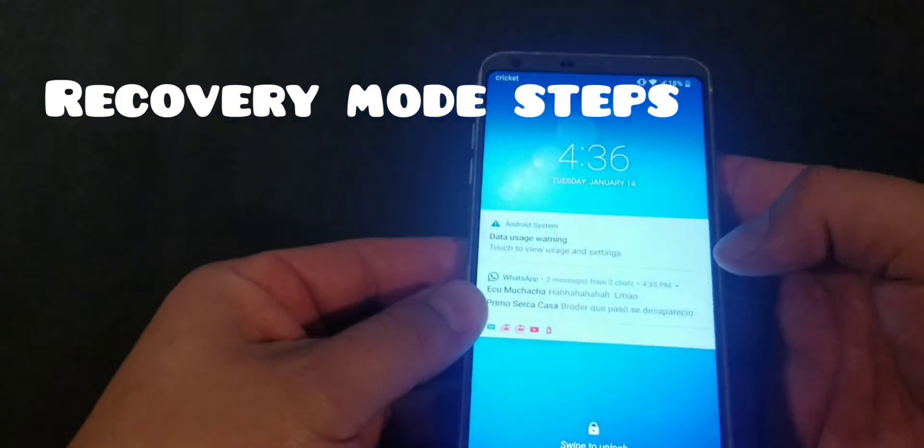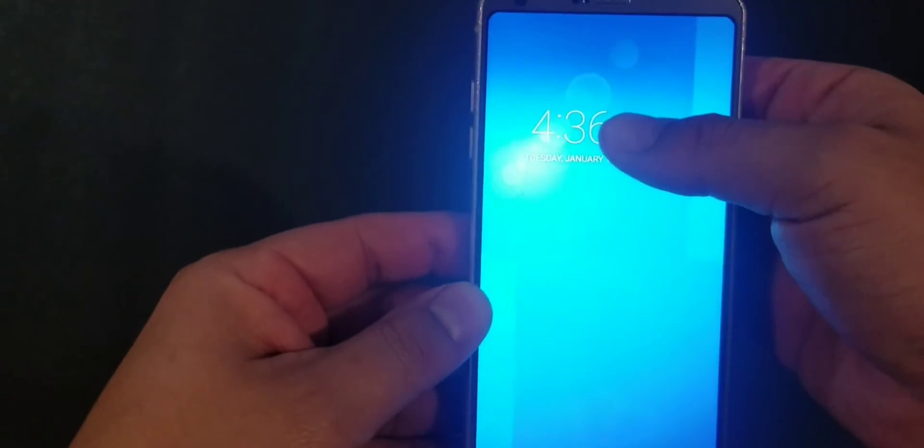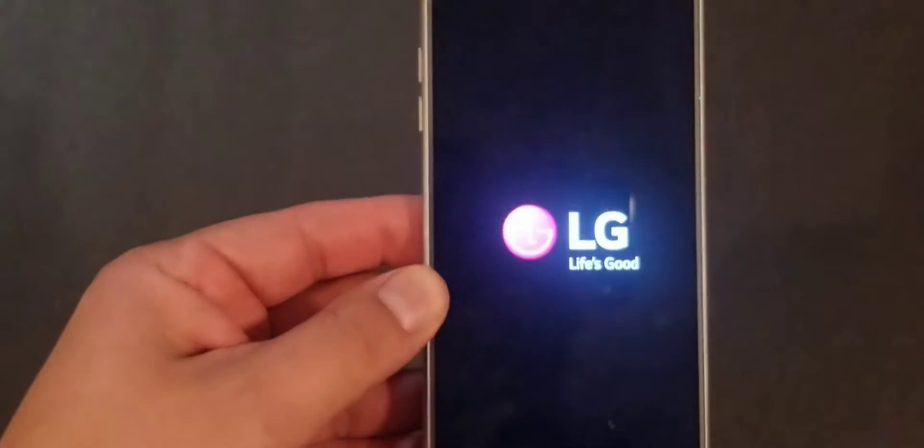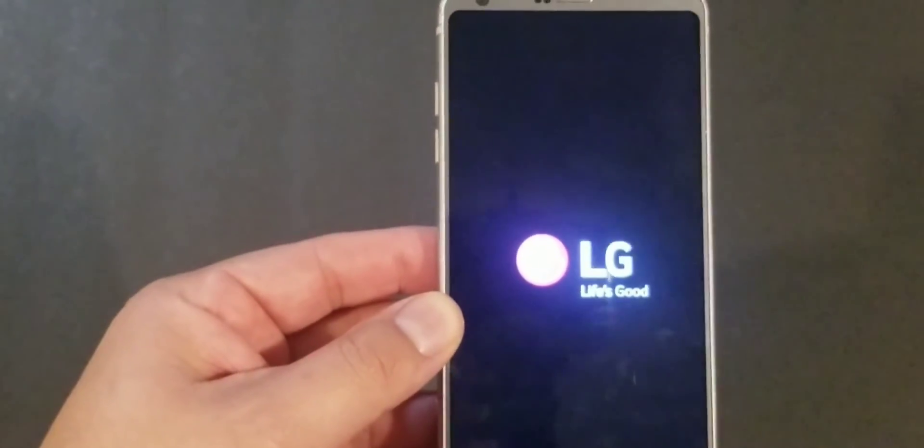Let's get started. Here's the phone — the phone is actually on right now as you can see. The first thing you have to do is turn it off. Just hold the power button as you normally would and press power off. The phone is completely off now.